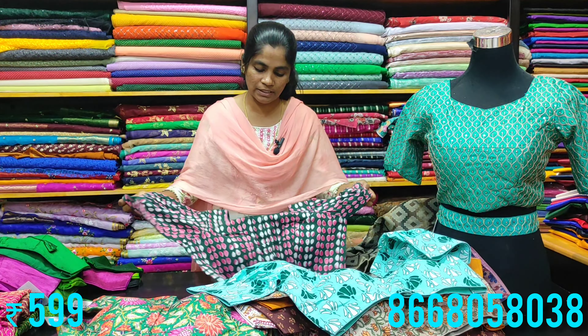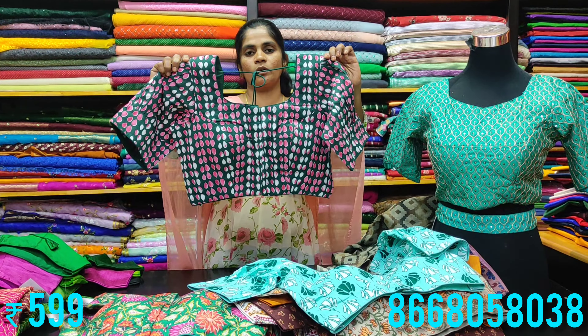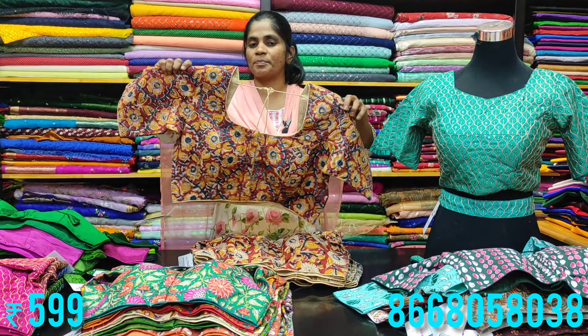The blouses are with tassel design, and the other colors are unique with a unique design. The next one is column-curry pieces, which come in a lot of beautiful shades.